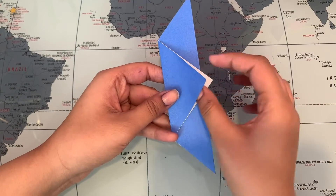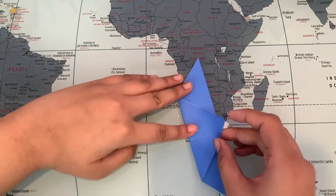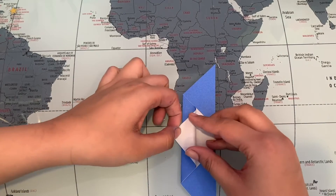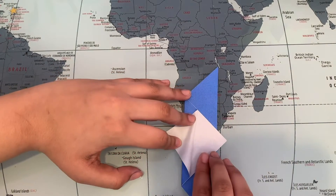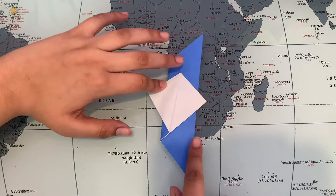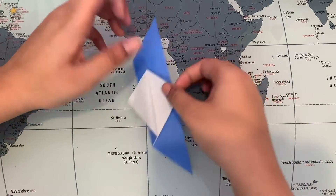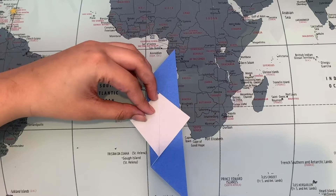Remember there are two flaps — this one and this one here. Go ahead and open this one up, then fold it back in and try to bring it out just a little bit. We are gonna have to guesstimate on these sizes, but around this much — fold it so it looks like there's a diamond, just like this. You can see it looks like a diamond. Crease it well. This is what it looks like right now, and here's how the back looks.